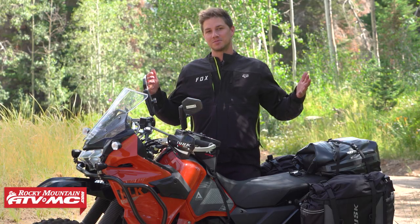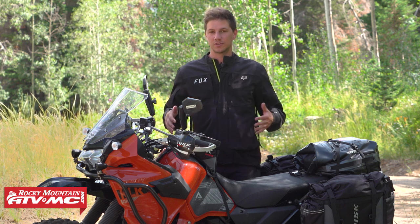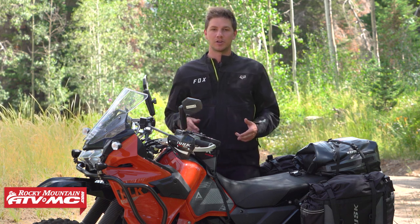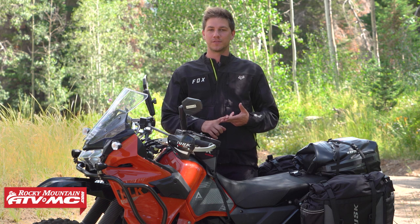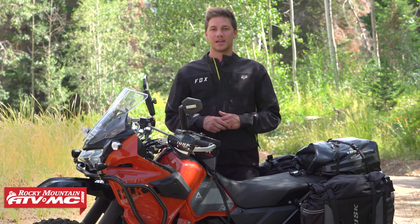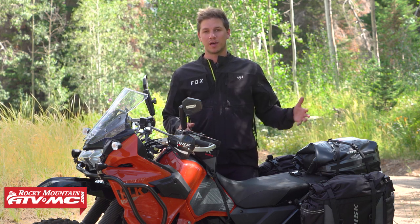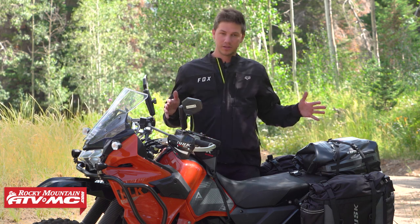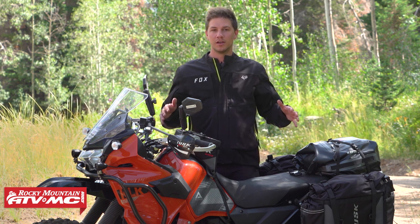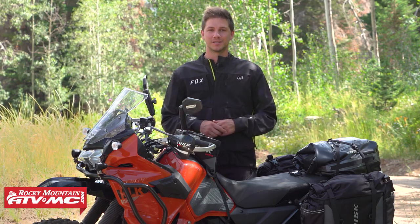That's my top five accessories under $100 that I think are must-haves for the KLR when you first get it. I'm curious — what are your top five? Are they different or the same? Is there anything different you'd put on your machine? Let's get that conversation going in the comments below. If you have questions about any of the parts I talked about, or you want to see the entire build and all the parts we put on the KLR, hit the link in the description. See you guys in the next video!